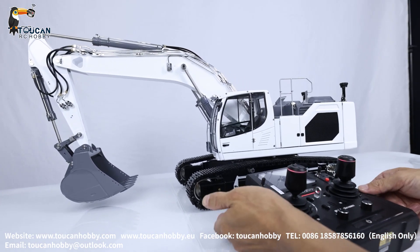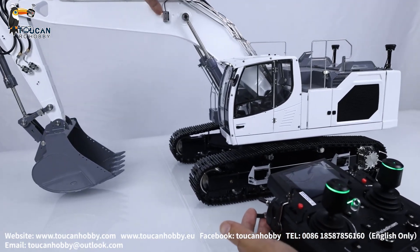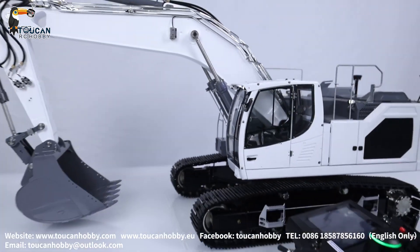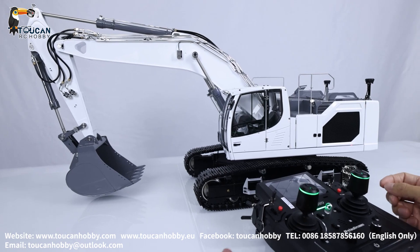First, switch on the light. That's the side light here, also rear light, front arm light, and cabin light — it's on. We still have no sound system, no smoke, but there is space to add sound and smoke if you like — we can get it done.